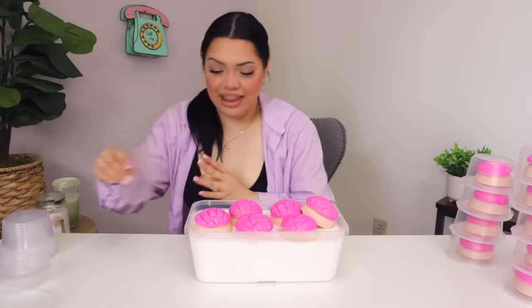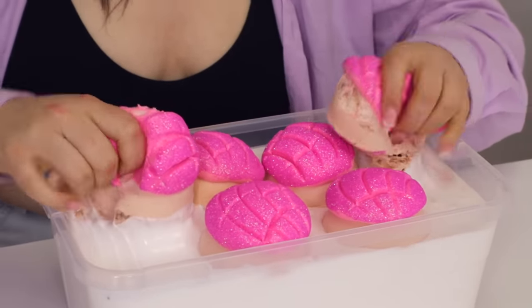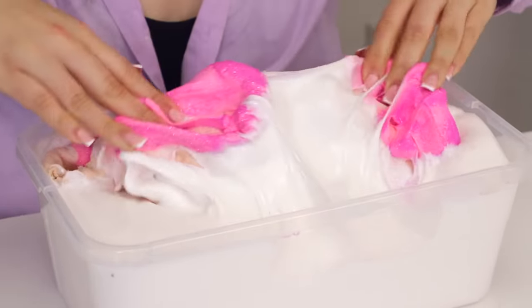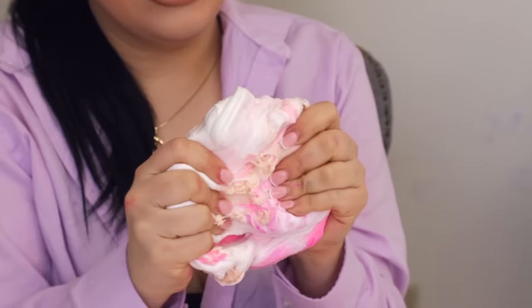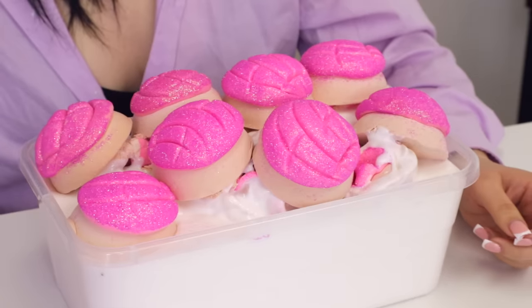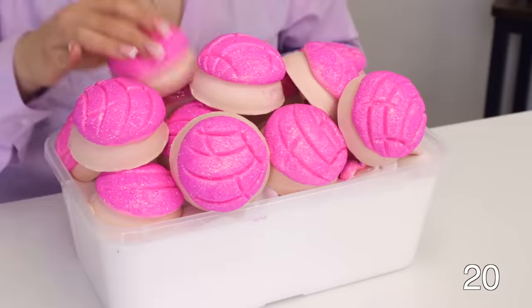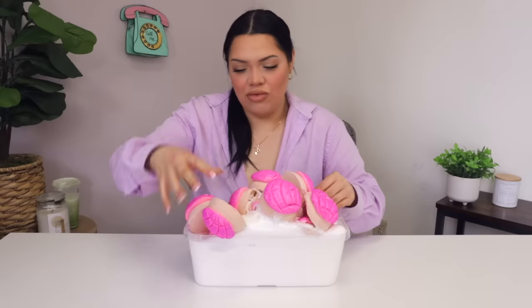I love that sound. Let's start off with those — we have one, two, three, four, five, six. Oh my gosh, I feel so good. These kinds of slimes right here are my favorite. Talk about a train. I love this for me. That's that good stuff, y'all.